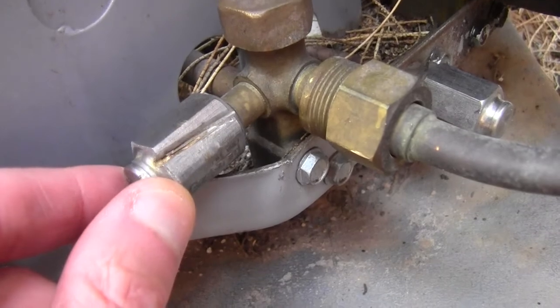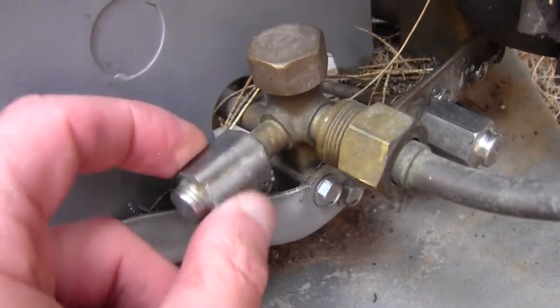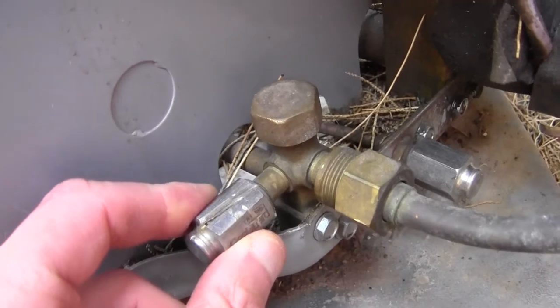You can see how it moves around loosely. There's another layer that's like a little threaded brass cylinder inside there.